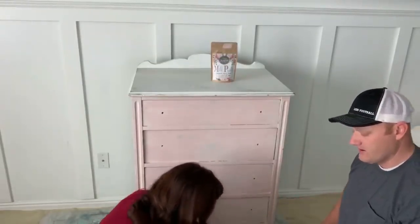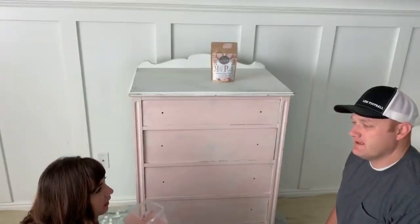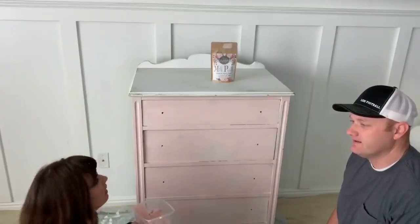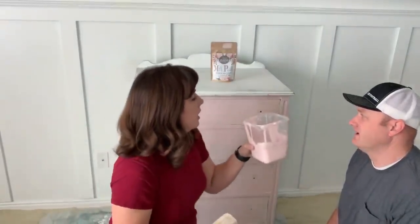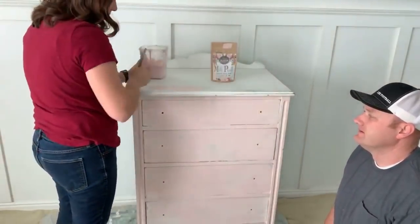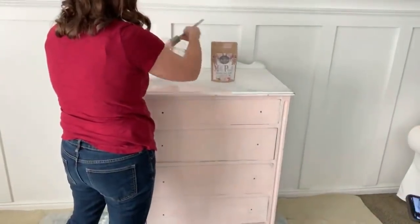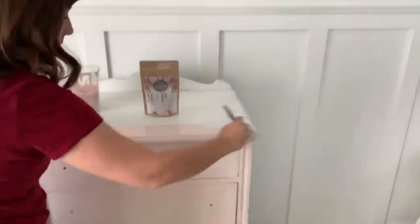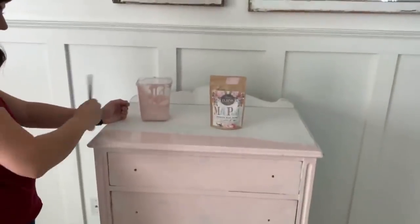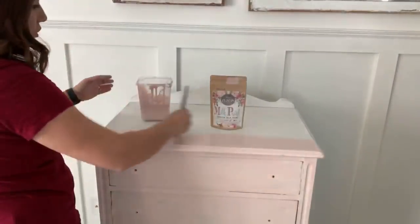A viewer asks: does the paint smell strong? It kind of smells like milk and it's made with lime. It doesn't smell like traditional paint because it is all natural — it's not stinky like oil, just has a natural smell to it. It is definitely something you can paint inside; it's not going to choke you up.